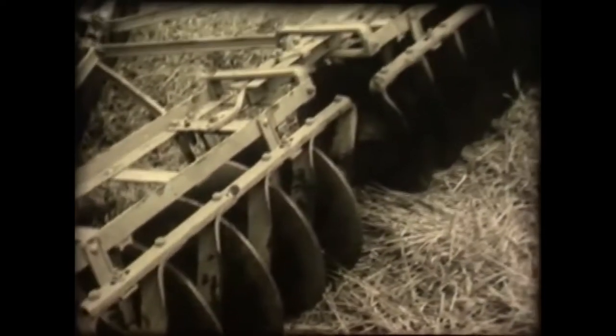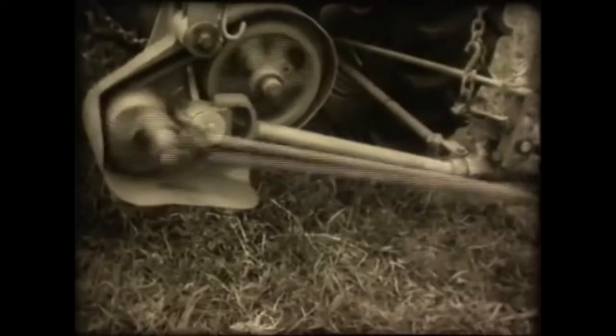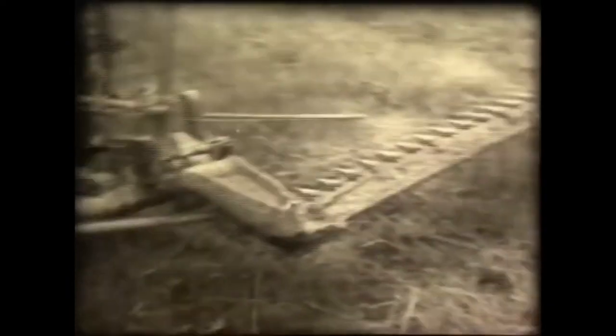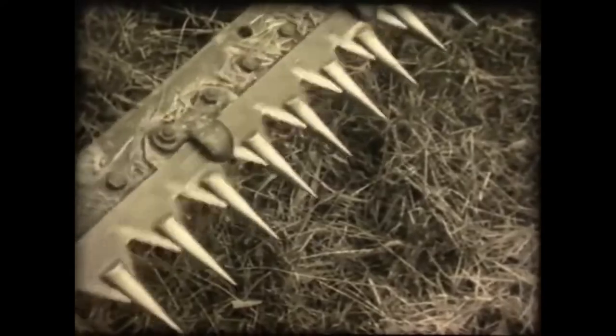The range of implements to be linked to the tractor is almost unlimited — everything from disc harrow to a mower, which can be assembled ready for work in a couple of minutes. It would be almost worth getting a tractor just to do the front lawn.